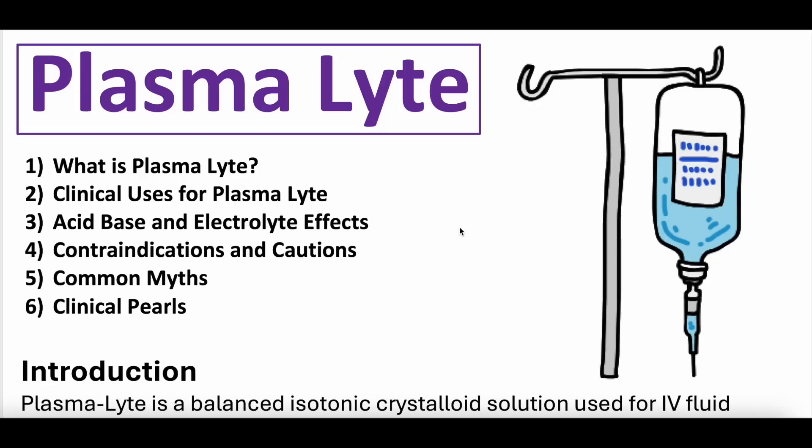Plasmalyte. What we're going to be talking about today: what plasmalyte is, clinical uses, acid-base and electrolyte effects, contraindications and cautions, common myths, and clinical pearls. As a caveat, we actually do not use plasmalyte in our day-to-day practice. This is spoken based on our own reading, understanding, and knowledge behind it. And as always, this is not medical advice, just opinion and education.